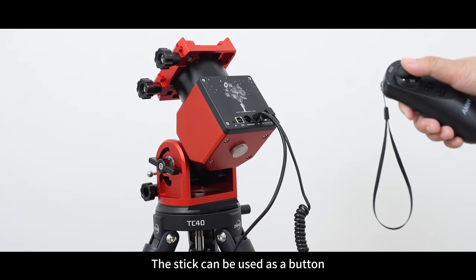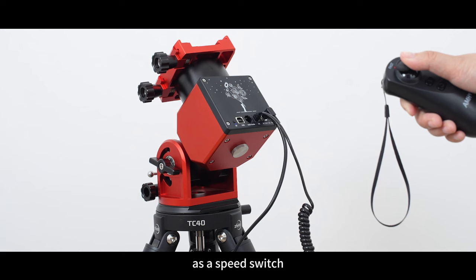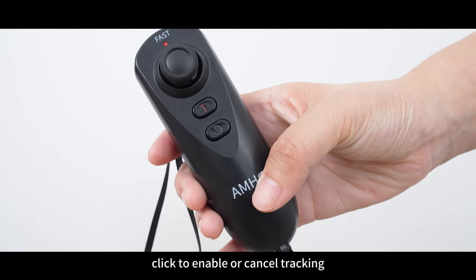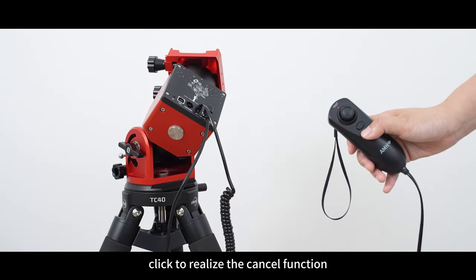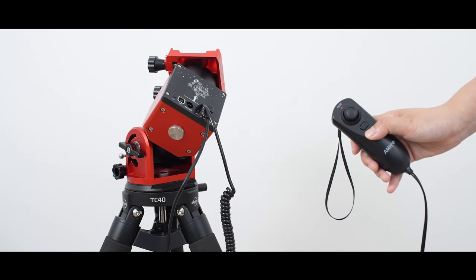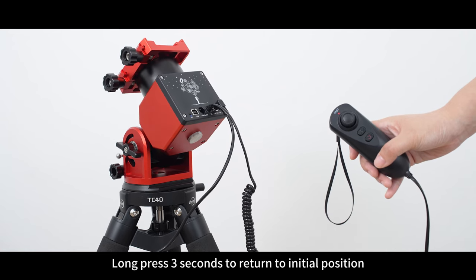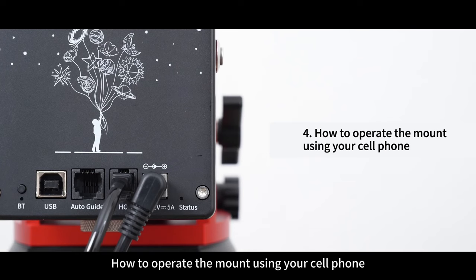The stick can be used as a button or as a speed switch. Tracking button: click to enable or cancel tracking. Cancel button: click to perform the cancel function, such as cancel goto. Long press for 3 seconds to return to the initial position.